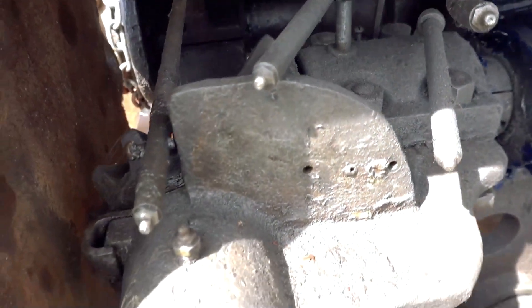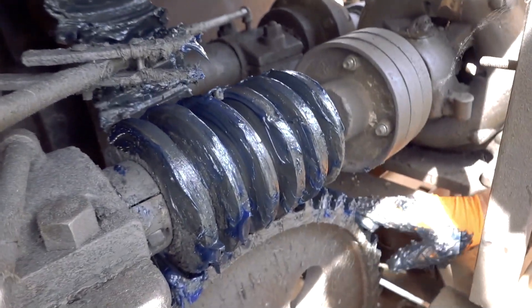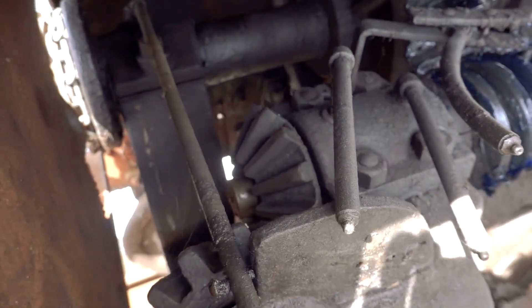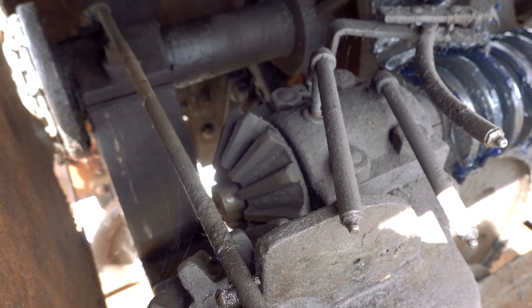You see these — one, two, three, four, five things here? Those are zerks. We might want to make use of those. How about some grease over here? Check this out, look at this little fitting right there — nice auxiliary point. It's drier than a popcorn fart so we might as well grease it.